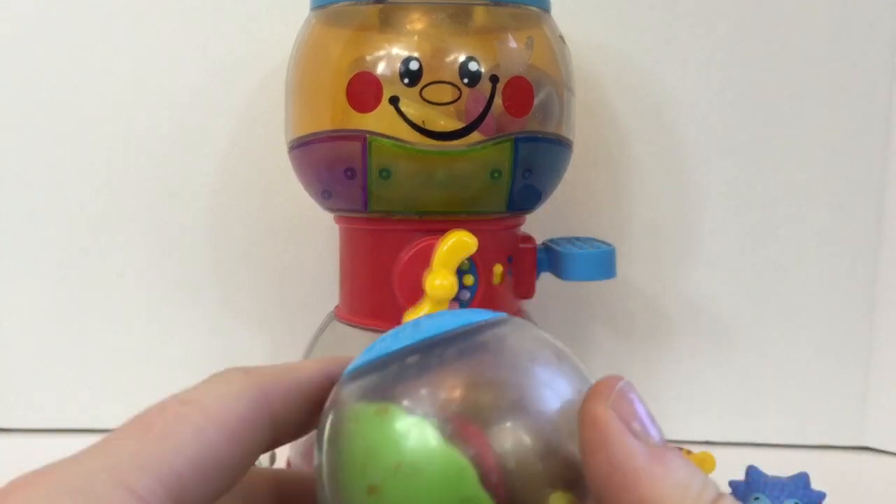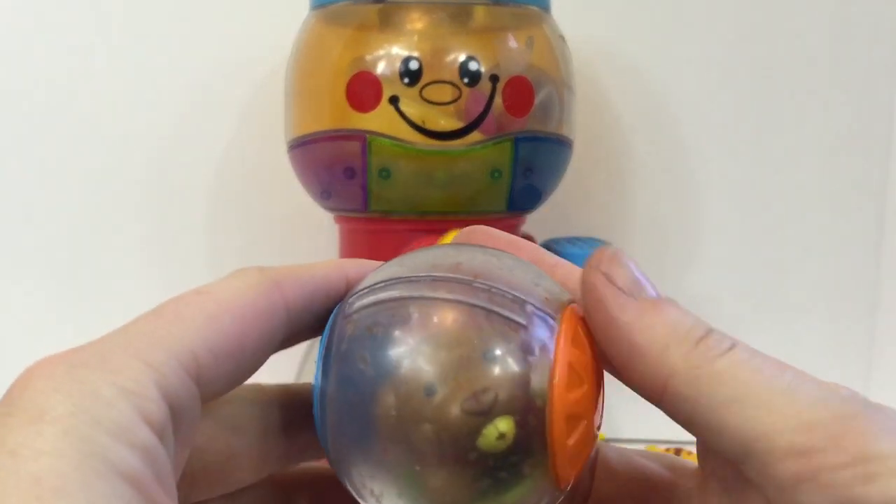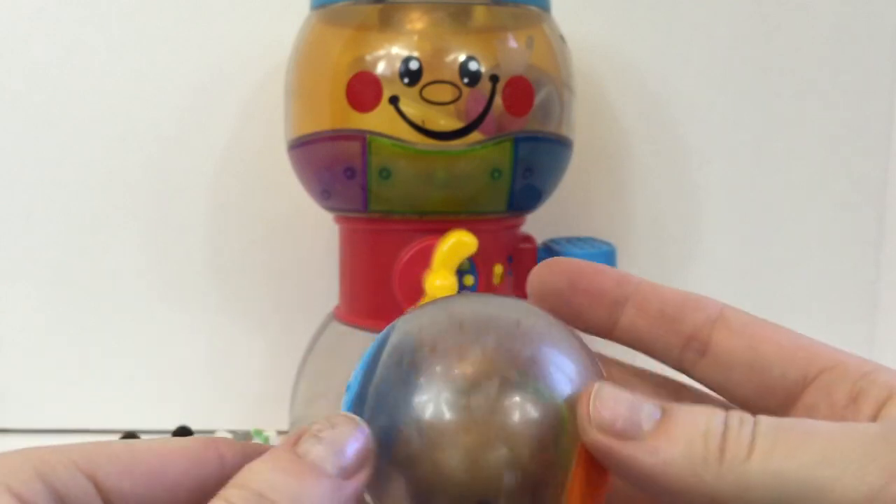Let's see what's inside our first gumball. It's a little brown puppy dog and he's got a little toy ball in his mouth.